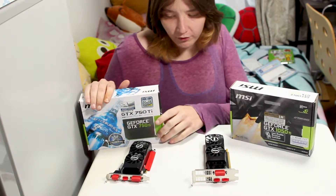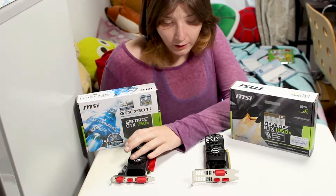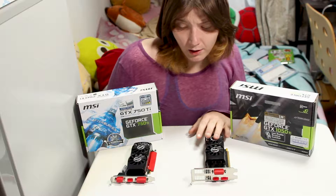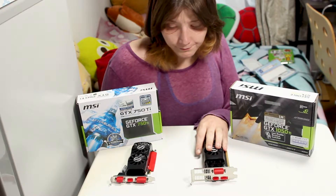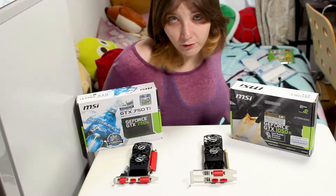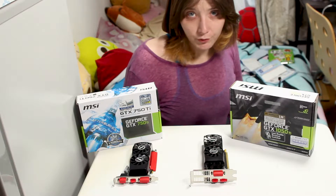The main differences are naturally that this is a 750 Ti and this is a 1050 Ti, so the 1050 Ti will have much better performance — but that's not really what I'm comparing here today. I will be doing some gaming benchmarks, but mostly these are small form factor cards. The reason you'd get a card like this is because you're building in a very small case, doing a custom case, or you just don't have room for any other GPU.